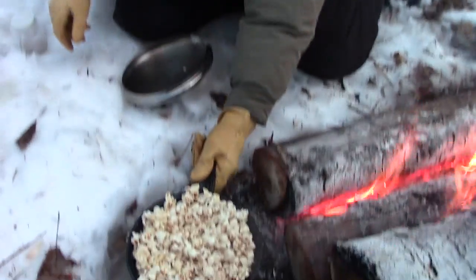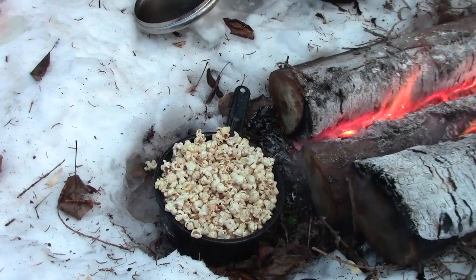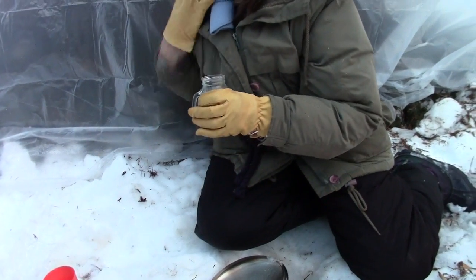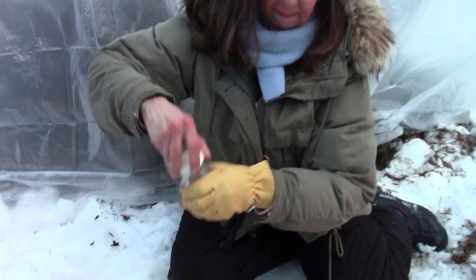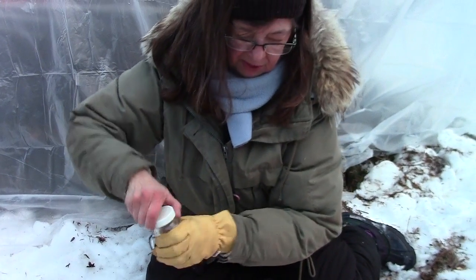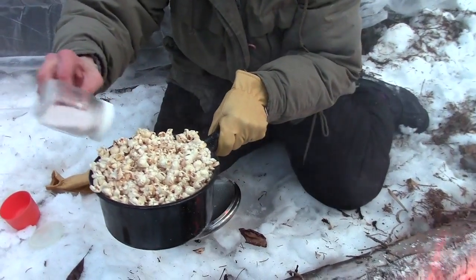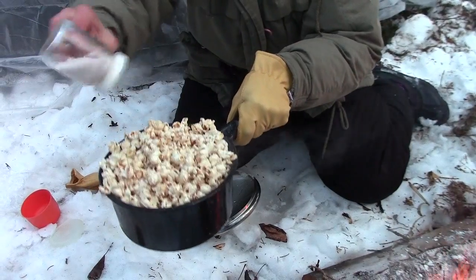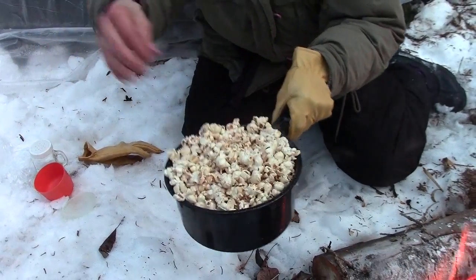What a great snack for camping. Let me get the salt. Since it was popped in butter, it should have that buttery taste. A little bit of salt and we'll give her a try. The half a cup was just about perfect — you wouldn't want any more for that size pot.